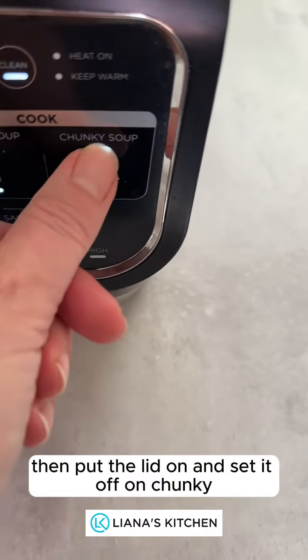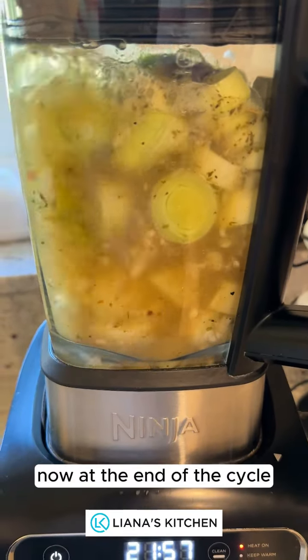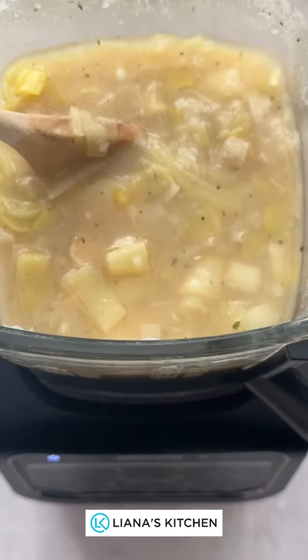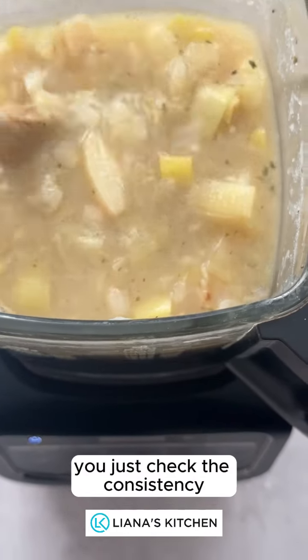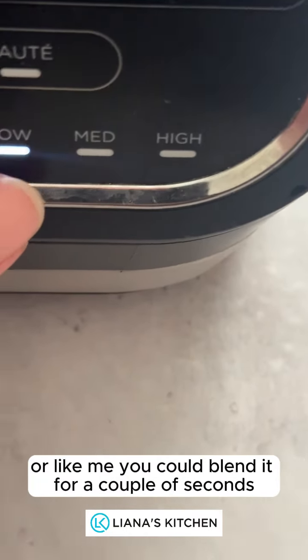Then put the lid on and set it off on chunky. At the end of the cycle, just check the consistency. It's ready to serve like that, or you could blend it for a couple of seconds just to slightly change the consistency.